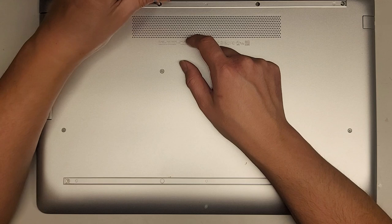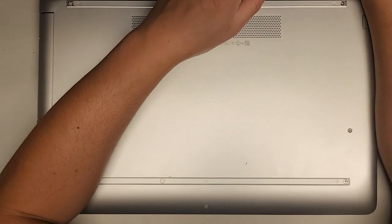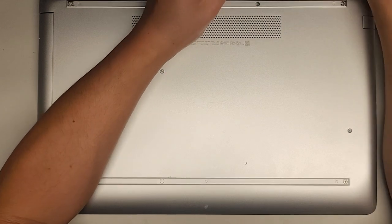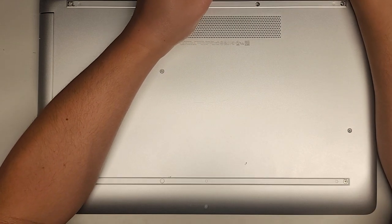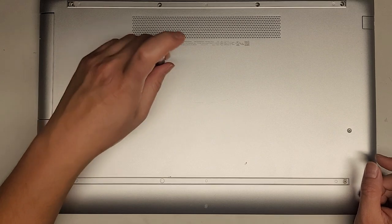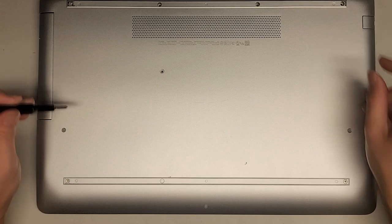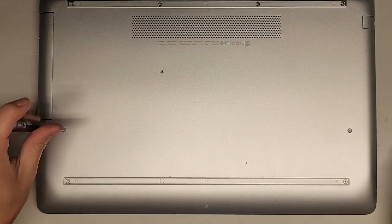We got four screws here. If this video helps you out, make sure to like, subscribe, and share my channel with others so that they can learn how to upgrade or repair their devices as well. If it helps you save a bunch of money, please consider contributing a little to the channel. Every little bit helps and allows me to continue making these videos for a living.